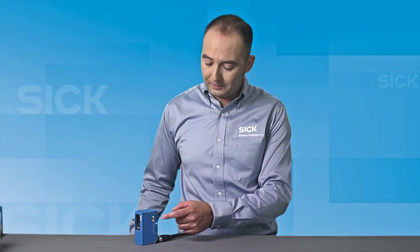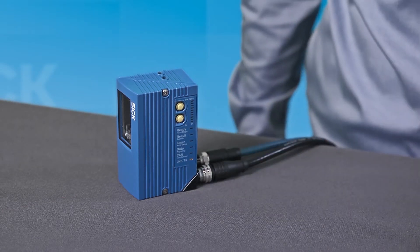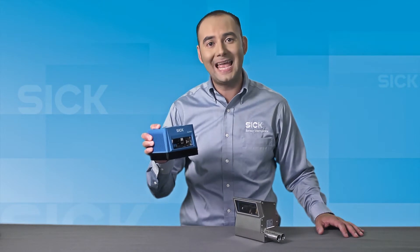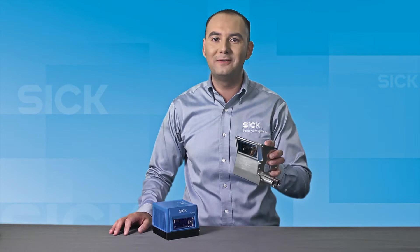On-board push buttons allow for quick configuration without a laptop, and the LED bar graph displays diagnostics. An IP65 housing comes standard, and an IP69K stainless steel version is available for washdown environments.